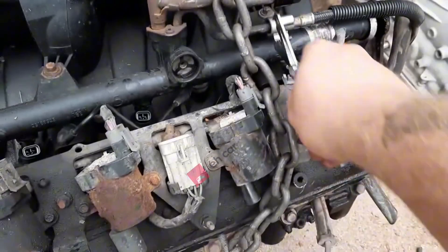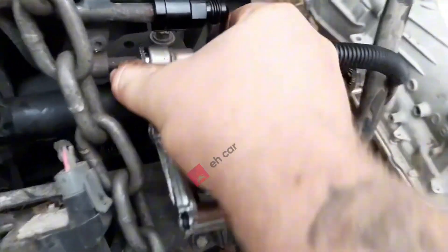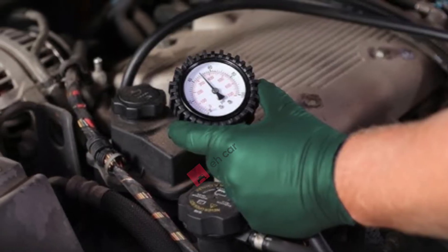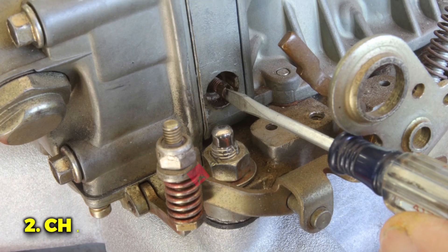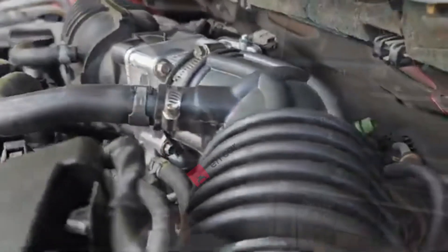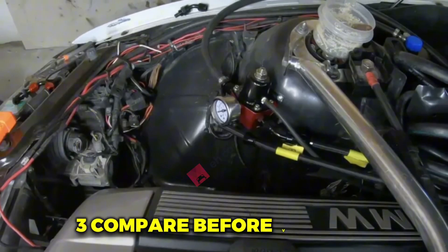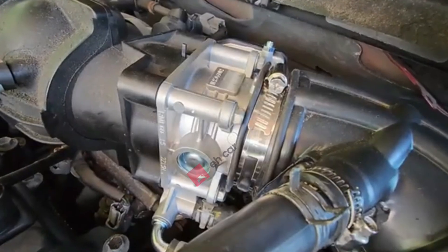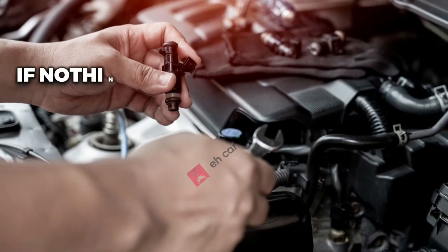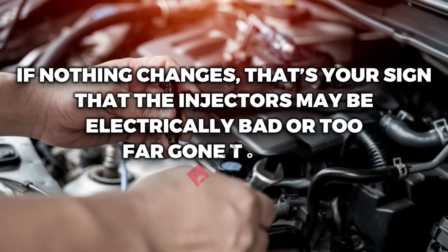Verifying results. Once the injectors are cleaned and reinstalled, you've got to confirm it actually worked. 1. Retest your fuel pressure — hook up the gauge again and see if the numbers are back in spec. 2. Check idle and throttle response — a smooth idle and crisp acceleration mean the injectors are flowing properly. 3. Compare before versus after — if the stumble, hesitation, or misfire is gone, you nailed it. If nothing changes, that's your sign the injectors may be electrically bad or too far gone to clean.